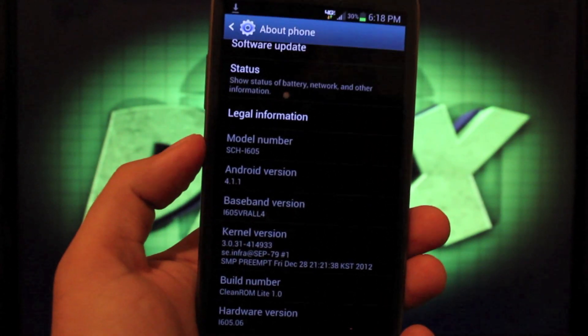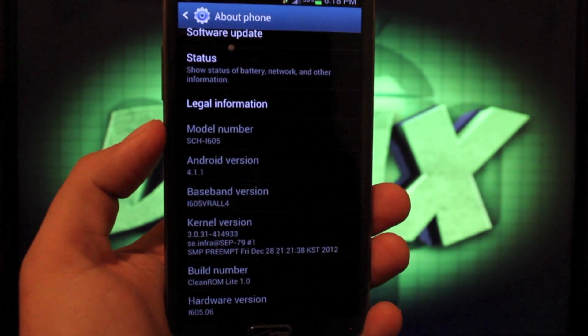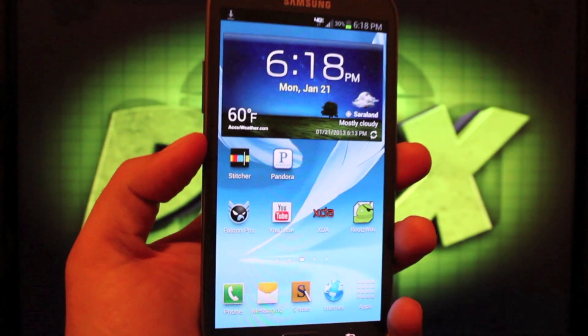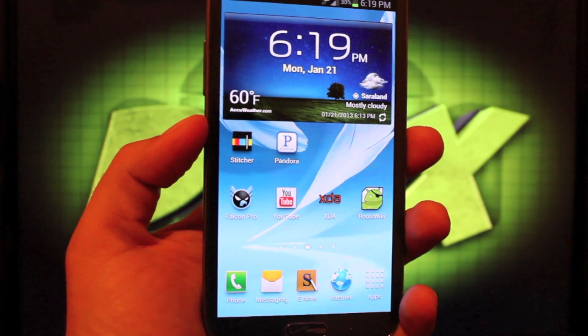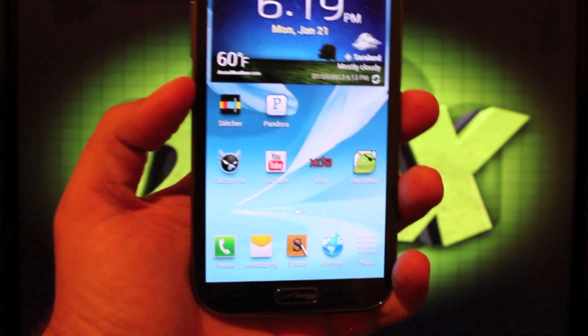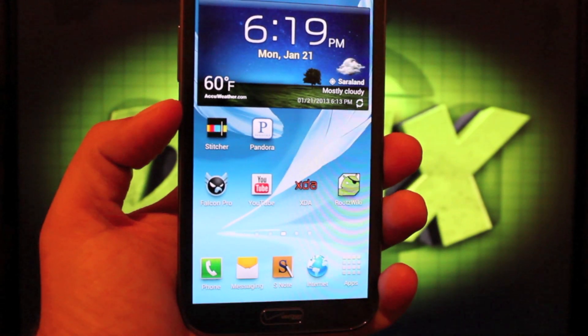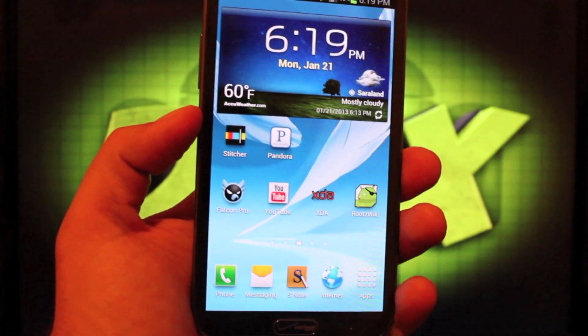I'm going to show you guys real quickly how to install that. Of course you'll need to have an unlocked bootloader and recovery installed, then we will install the ROM. You'll want to download the stock rooted deodexed ROM plus the new modem — he'll have a download link in the same thread. Head to the link in the description, download those two files, and then reboot into recovery.